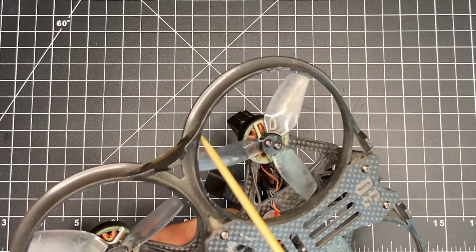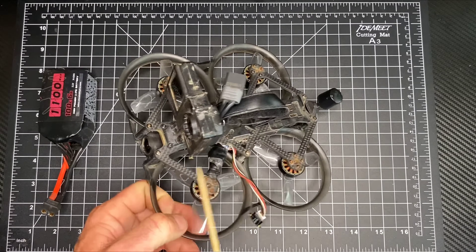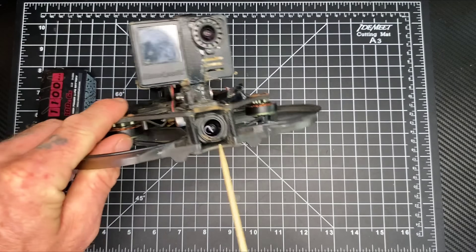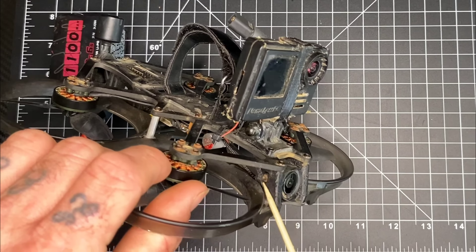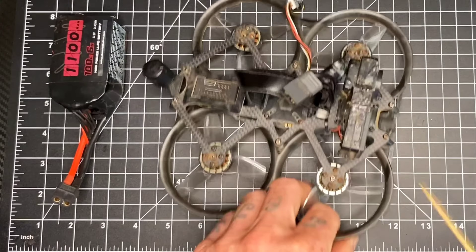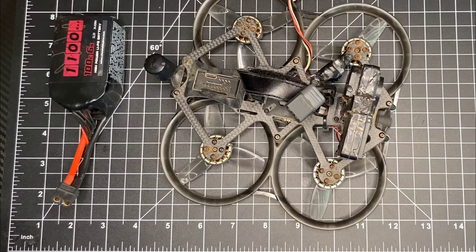It has three-inch props with prop guards, as you can see. It came with the 03 air unit. My only complaint is the mounting pad — if I need to change the camera, I'd need a whole new mounting pad. Other than that, I have no complaints with this drone. This thing has been fantastic, a great little flier, and it has helped me film some awesome stuff including my family. I love this drone.